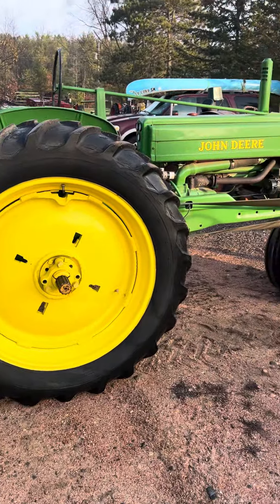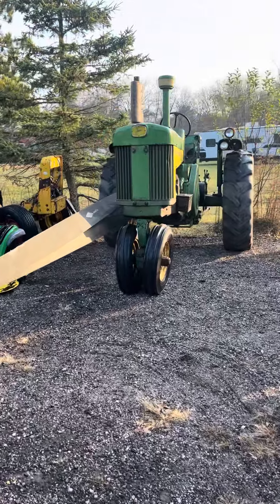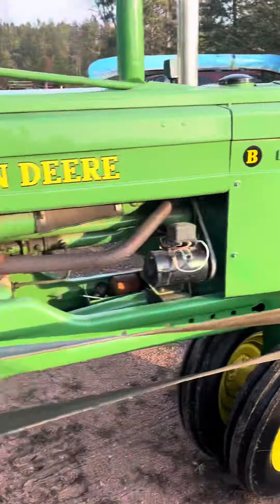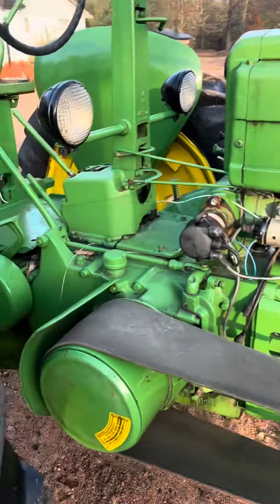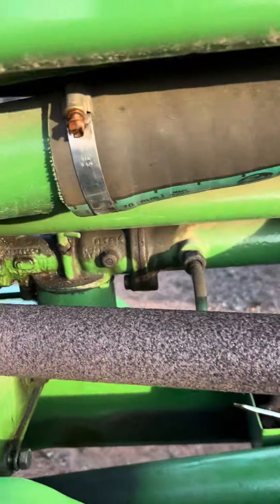Yeah, they're good for raking hay, but that's a pretty big engine and it's cool. You can't expect too much, but this thing's been a good track. It just needs a little tuning. Quarter turn on the high idle still.